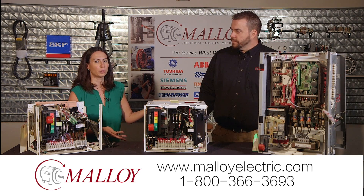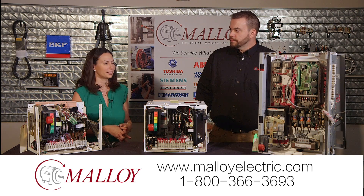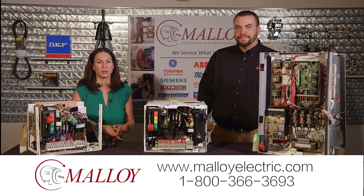If people want to learn more about what you do, they can give you a call or take a look at the website. Thanks Tim, and thanks for spending a minute with Molloy.